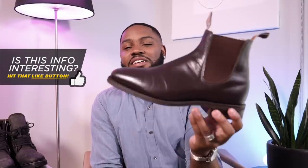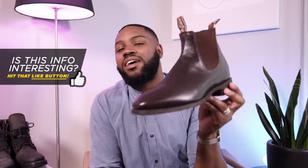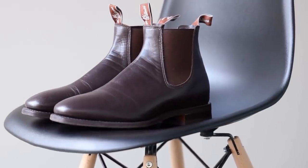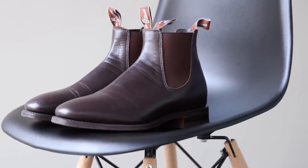Next up we have the Classic boot by R.M. Williams — an Australian brand, basically the national boot of Australia, and honestly probably the best boots I own currently. They're very comfortable, I love the square toe, and I wear these when I need to pull an outfit together a little better. These are definitely my dress shoes — I don't really have dress shoes, but these would be it.